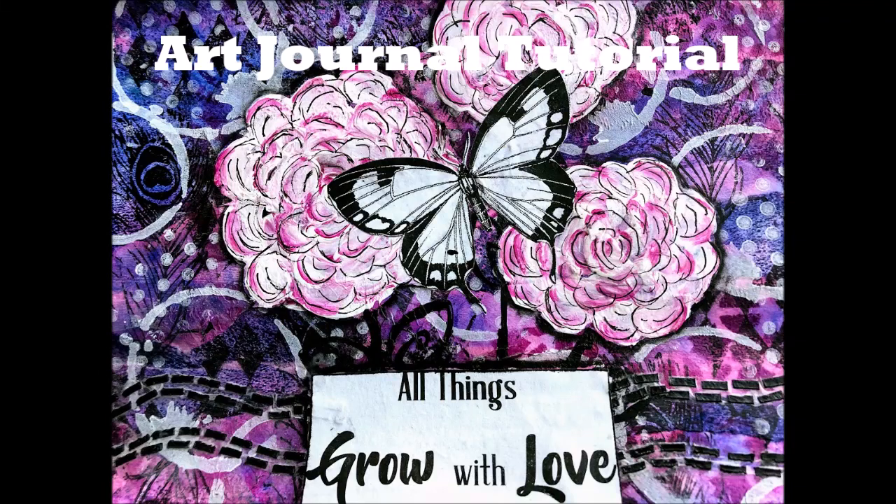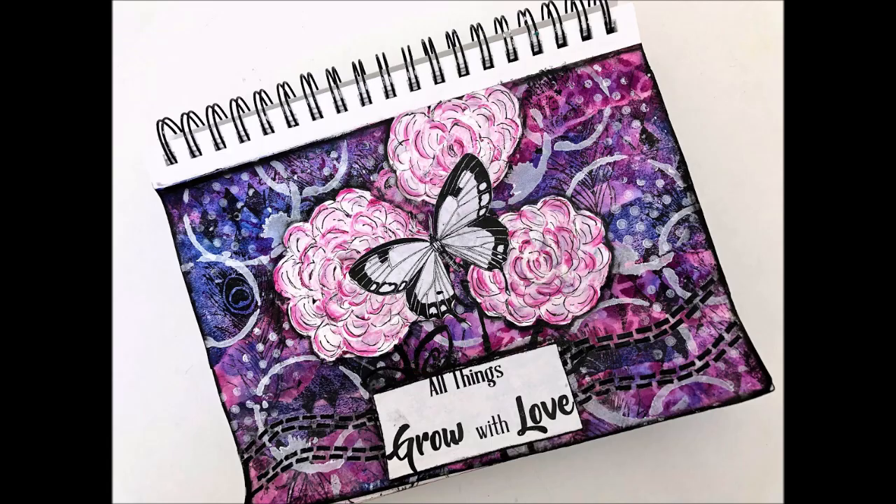Hi everybody, Creative Katie here. Welcome to my channel and an art journal tutorial. This is a fun page — here's the sneak peek.